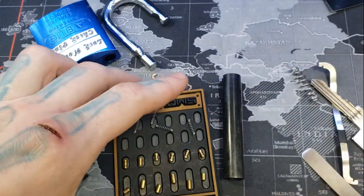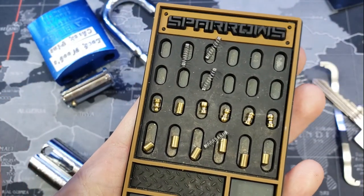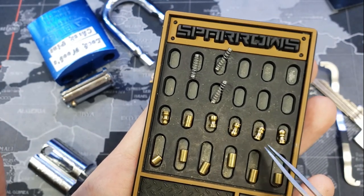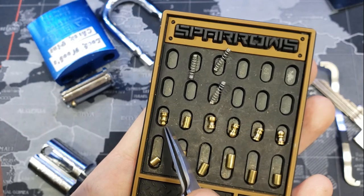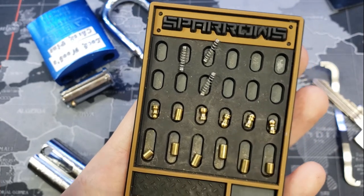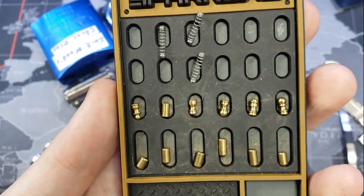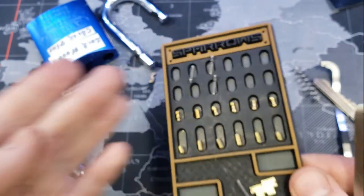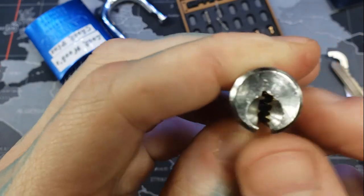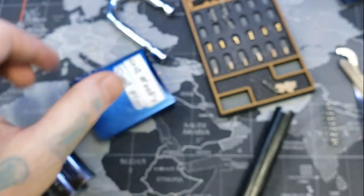You can see — looks like pawns, bishop, castle — that's castle, that's castle, I think that's the queen. These are really fun pins. Definitely go get them — they're sold on sparrows.com. And this was a Triple-A keyway, very tough keyway, pain in the butt. And that was Lock Noob's check pins in an ABUS 83AL45.